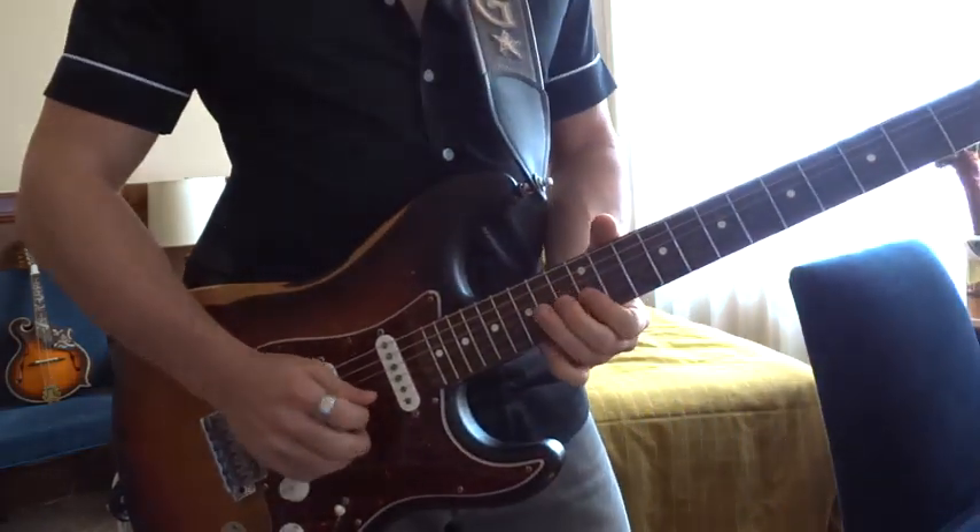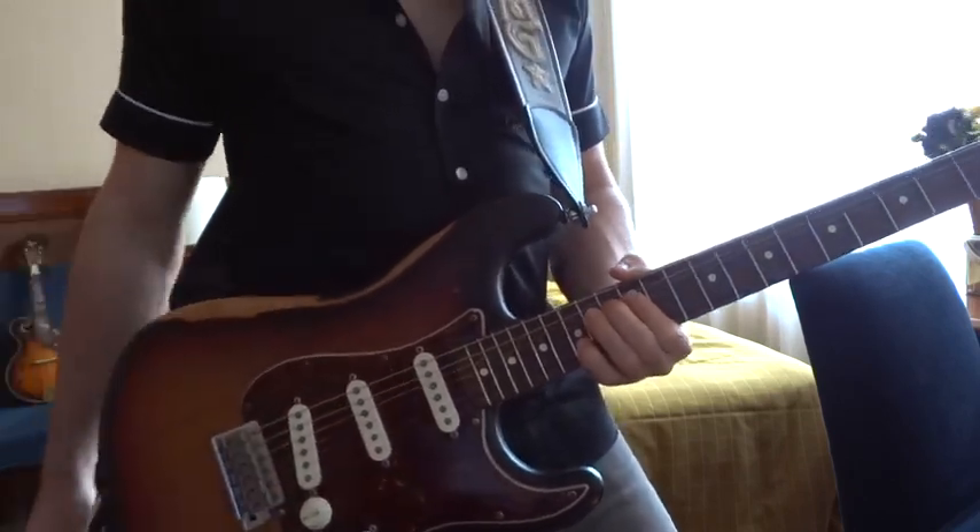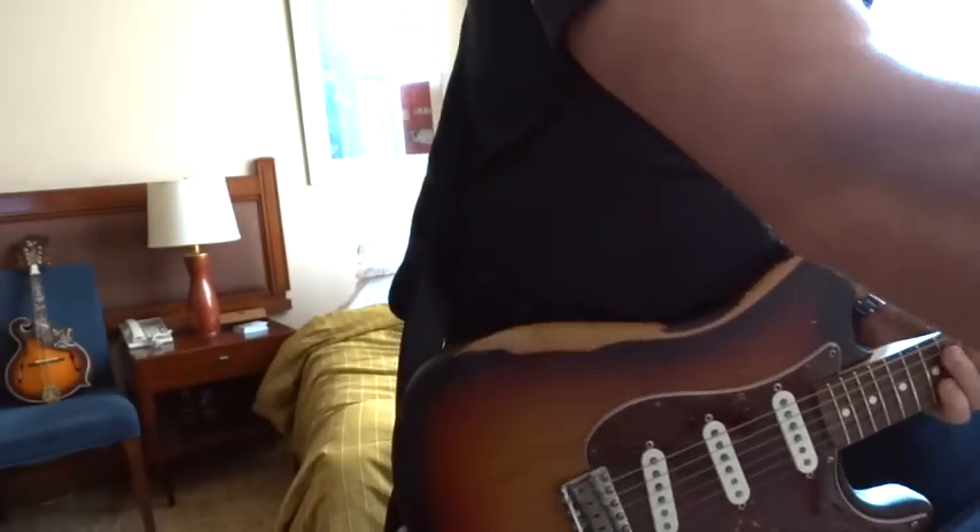Country lick number 3. Country lick number 4.